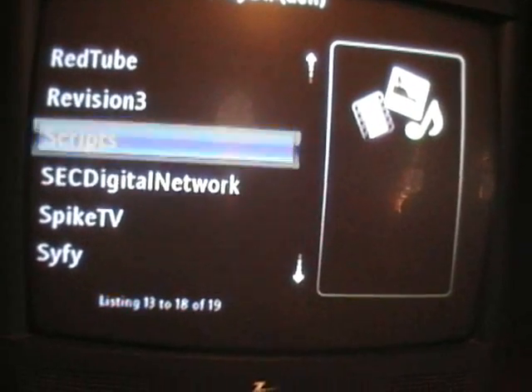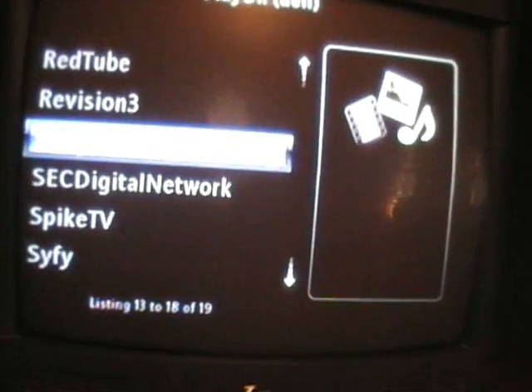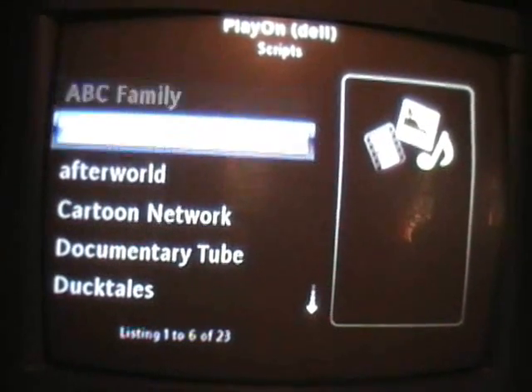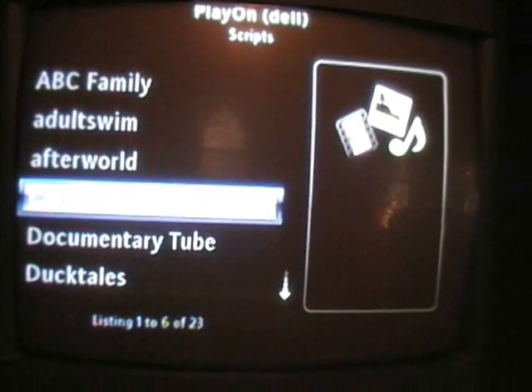Scripts add a lot more functionality to the software — you can get more channels. As you can see: ABC Family, Adult Swim, Afterworld, Cartoon Network.